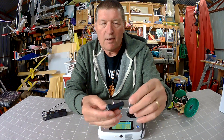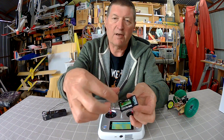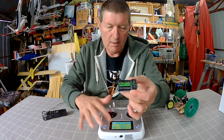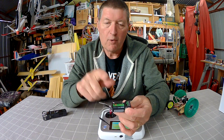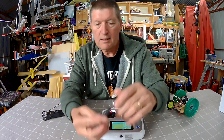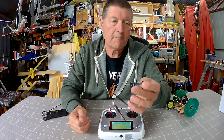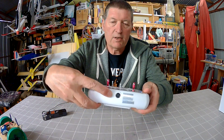It runs on four double-A batteries — cheap and easy. The receiver is an FSIA6B six channel receiver with sleeve dipole antennas. You can get a ten channel receiver as well if you want to use all ten channels. It supports PWM, PPM, IBUS, and SBUS — I've never used them, but they'll make more sense to people who fly quads and use flight control boards.